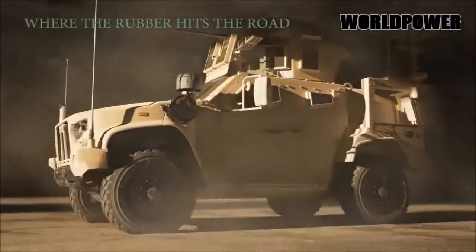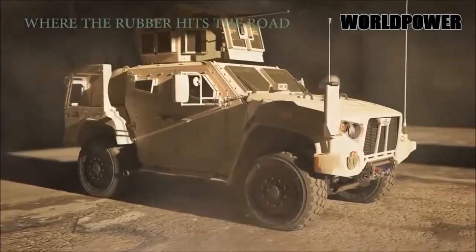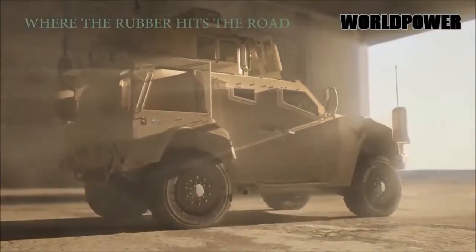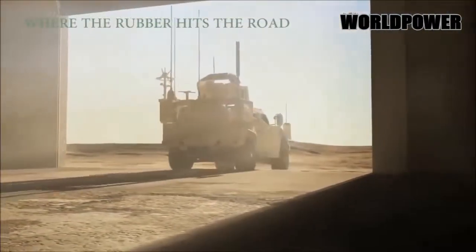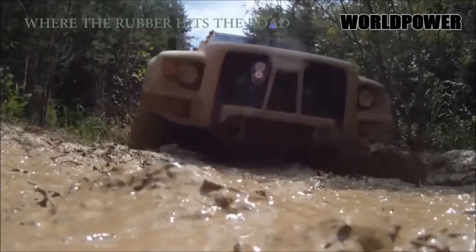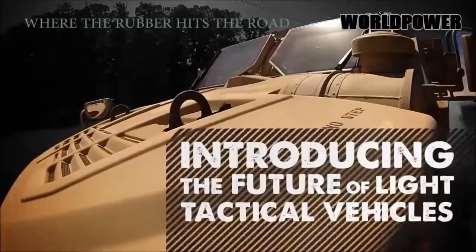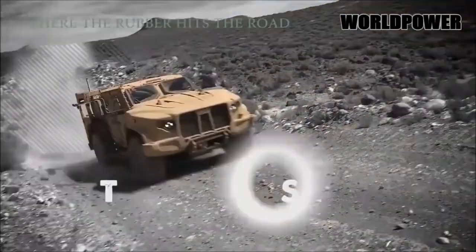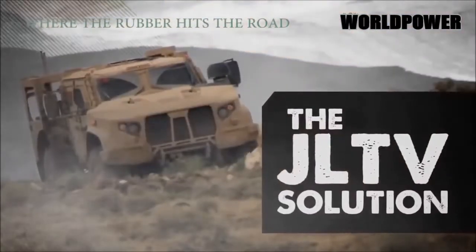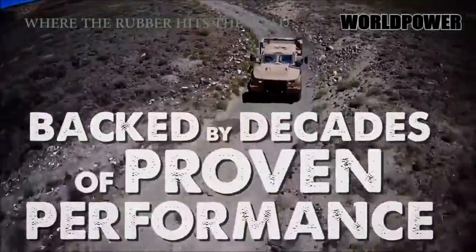Although much of the military's requirements for the JLTV are still classified, it did want the 14,000-pound JLTV to go everywhere the Humvee could go but be faster and with more capability. To that end, Oshkosh fits each JLTV with its TAC-4i suspension system — a fully independent double wishbone design with electronically adjustable high-pressure gas shocks. Oshkosh tuned the JLTV's TAC-4i suspension in the Baja 1000, giving this military off-roader some serious Ford F-150 Raptor rivaling chops. The JLTV suspension has 20 inches of wheel travel and the ability to raise and lower the suspension as needed, negating the need for portal axles.